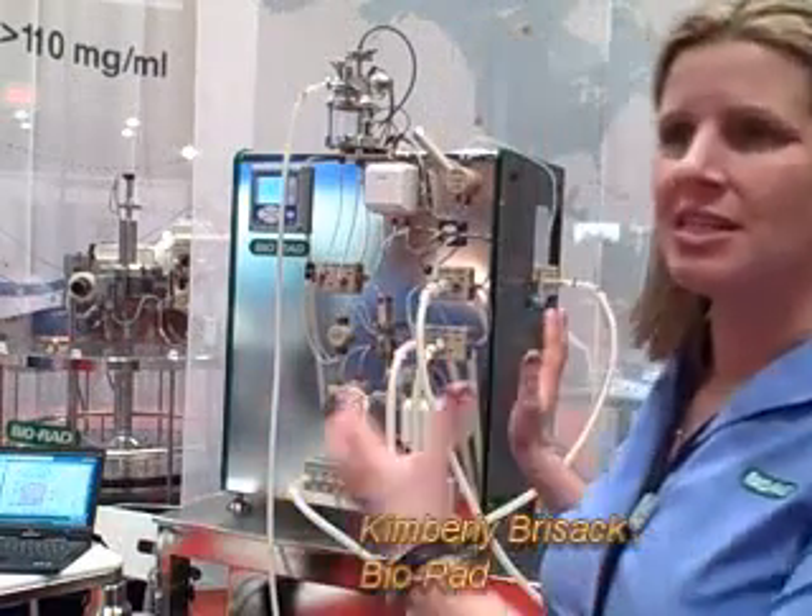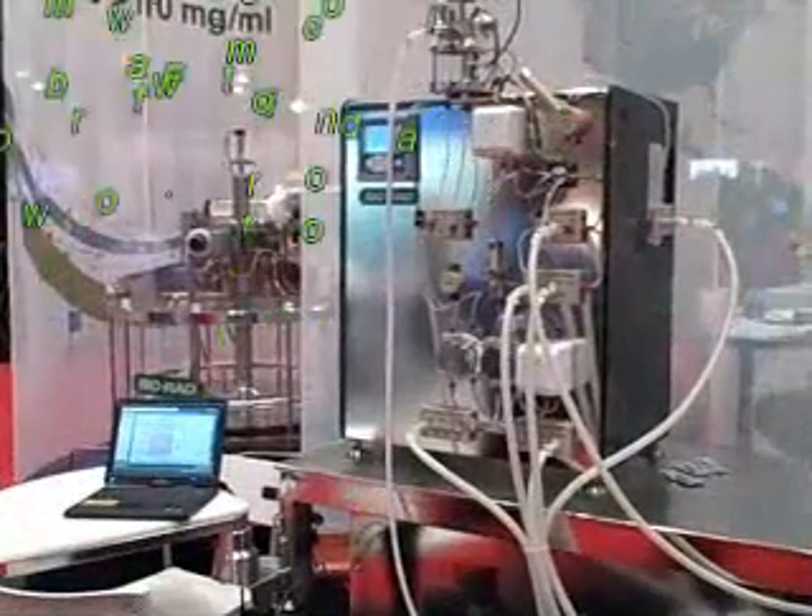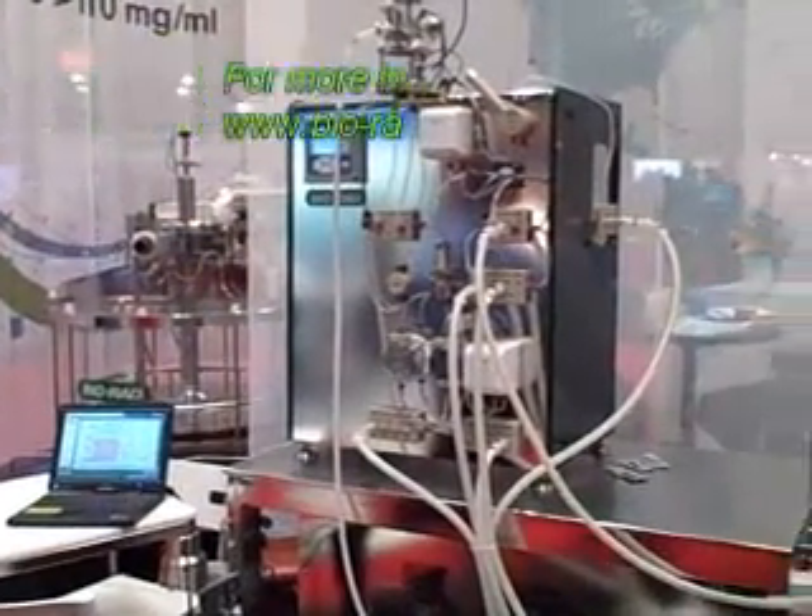The nice thing about having the small skid is that it's a very small footprint. We know that processing space is always at a premium, so having a very small footprint with a very fast flow rate is ideal. Awesome, thank you.